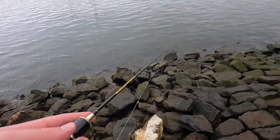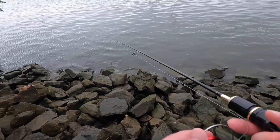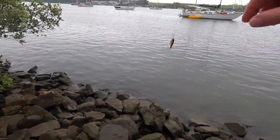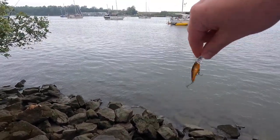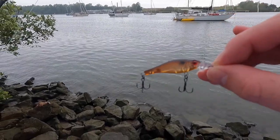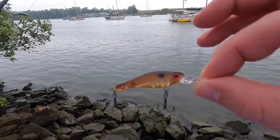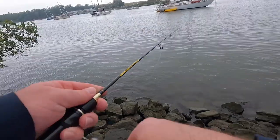I've pretty much finished for the arvo. I just want to give a big shoutout to one of my subscribers I met at Anaconda while buying this lure — his name starts with J, he knows who he is. This is what I ended up going with: the Berkeley ProTac. I think it was about $16.99 and it's really done the damage today.